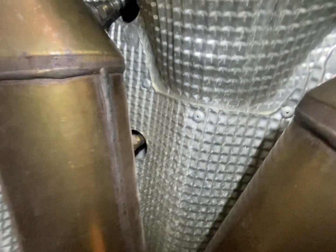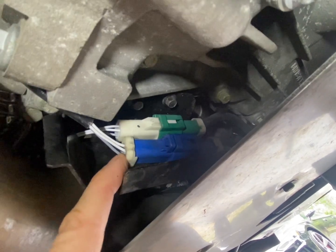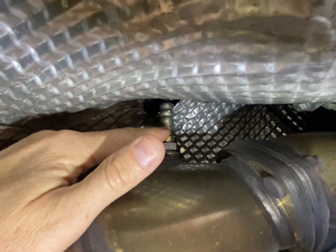The same is true on the other side of the vehicle. Let me move around — I don't have as much space here. Here is the front of the vehicle on the driver's side: the blue plug goes to the rear sensor back here, and the green plug — which is the one I've just changed, you can see it's now white — goes to this sensor right here. Hopefully that clears it up.